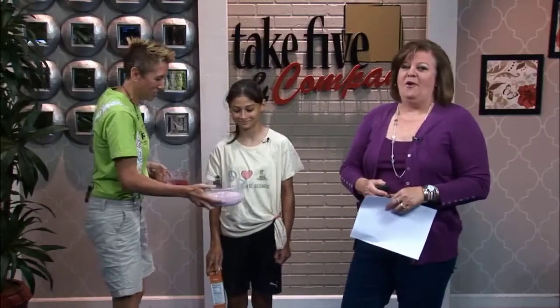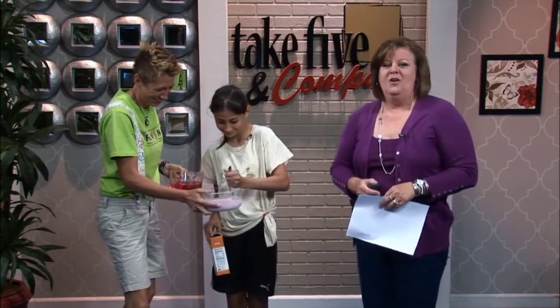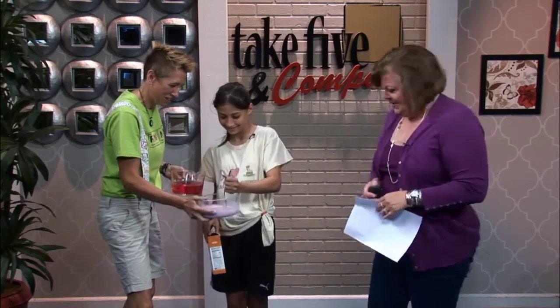Welcome back to Take 5. It is time for a fun but a little bit messy experiment. Chemical Kim is here with her daughter Maria to show us the science of quicksand.